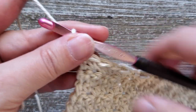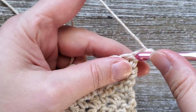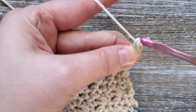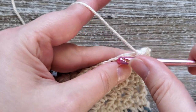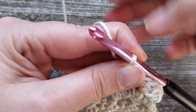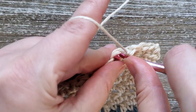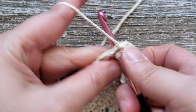Chain one, turn your work, and starting in the first stitch do a single crochet in each stitch all the way across. Once you're done with this row you can go ahead and fasten off and weave in your ends. If you like these tutorials and want to see more, go ahead and subscribe to the channel and hit that notification bell so you can be notified as new ones come out.